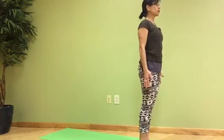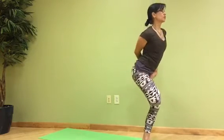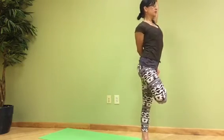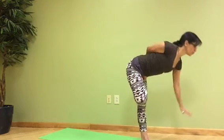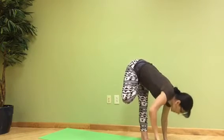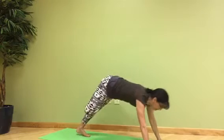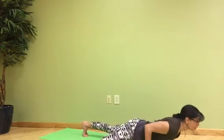So we start in Mountain Pose, with the right leg in half lotus, bind, arm up, and fold forward — exhale. Both hands to the floor, inhale, exhale, take your foot back and do a Vinyasa here.